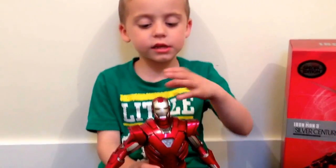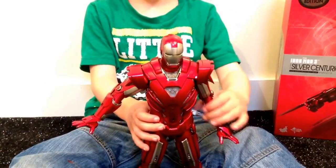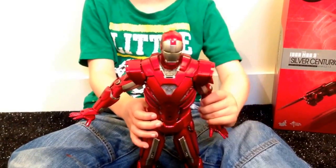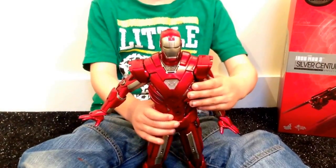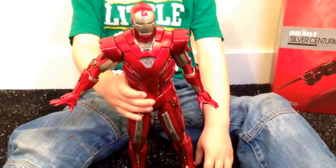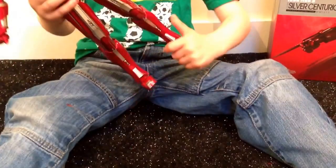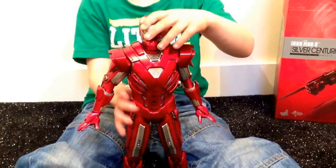His head moves up and down and his arm moves up and down and forward and back. His body moves and his legs move and his knees bend and his toes bend and he's got ankle pivot. He can put his head up and he can do flying.